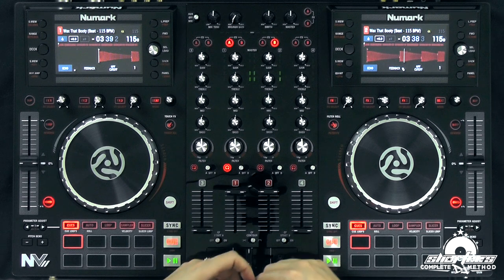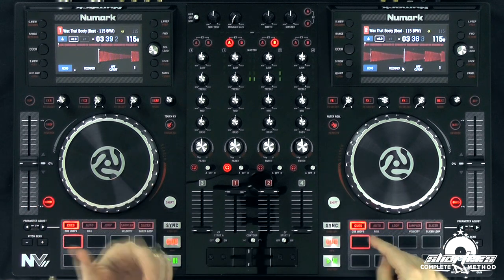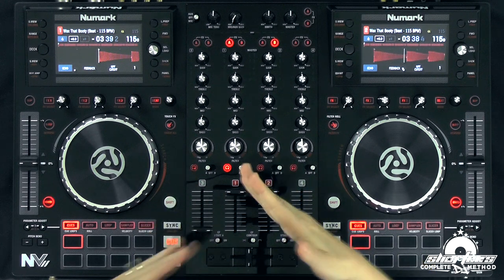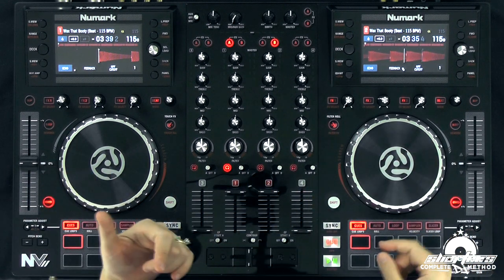Dropping it in also means dropping it in with the other track. So that's what we're referring to when we say dropping on the one — we're talking about dropping on the one of the other track that's playing. To do that, you can either use your cue option as you're auditioning and then press play, or you can use your cue point and just hit it on the one of that phrase.